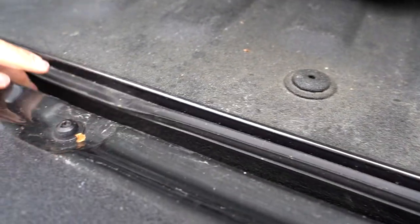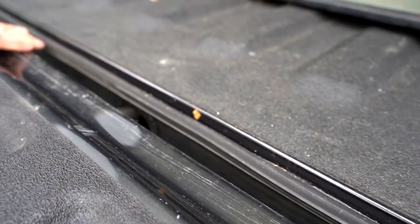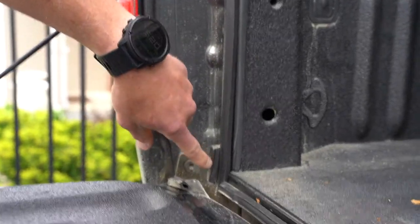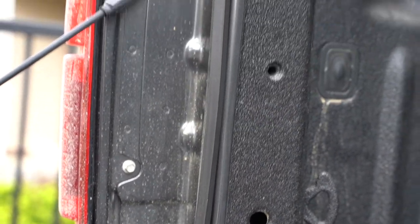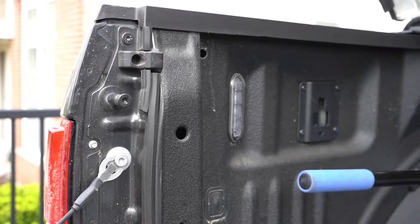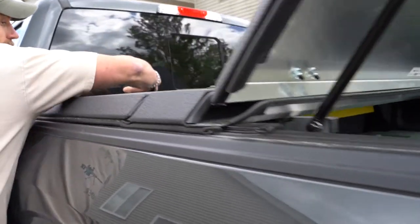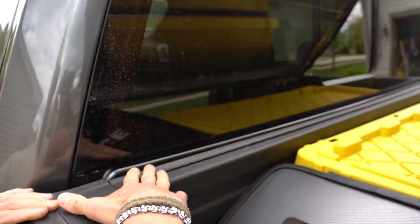The main part of this project was getting this seal right here installed. This did not come with the Diamondback — I had to buy it on Amazon. If you look up any bed seal cover, I don't recommend one in particular; you're just trying to fill up all these gaps. With the tailgate seal, I had to double up in certain spots — I'd close it, see where the gaps were, and double up on the seal to keep it completely tight from dust and water.